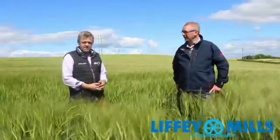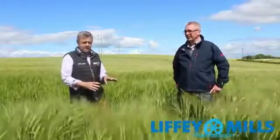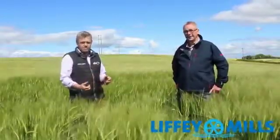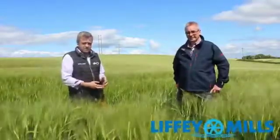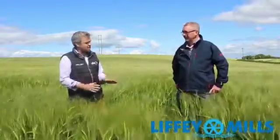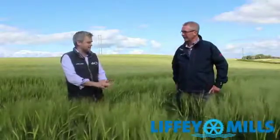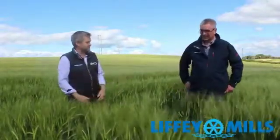James Brady was with us here the last day and he outlined what that field of winter barley had got up to that and maybe the plan going forward. So James has kindly been with us again — he's our tillage expert in Liffey's. So James, I'm going to hand it over to you, but first I want you to recap on that time of winter barley: what stage it was at, what had got it to that point, and maybe going forward from then.